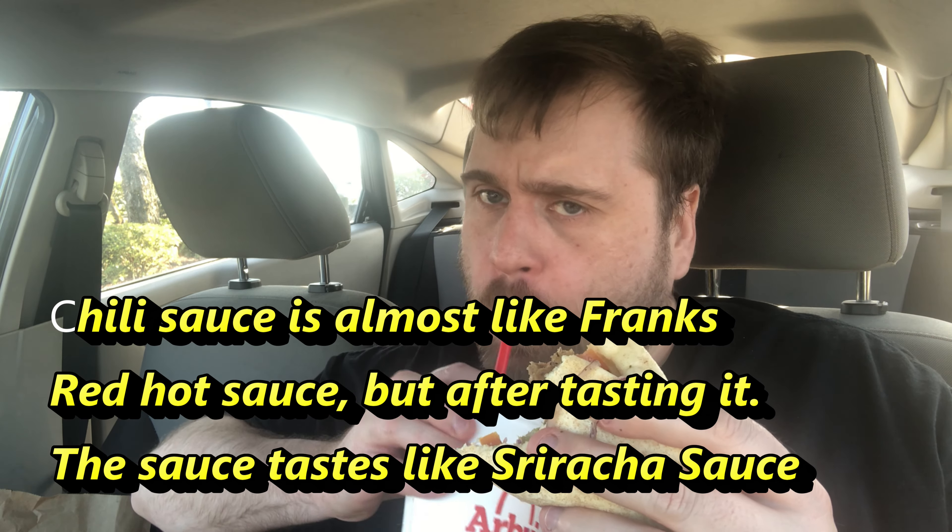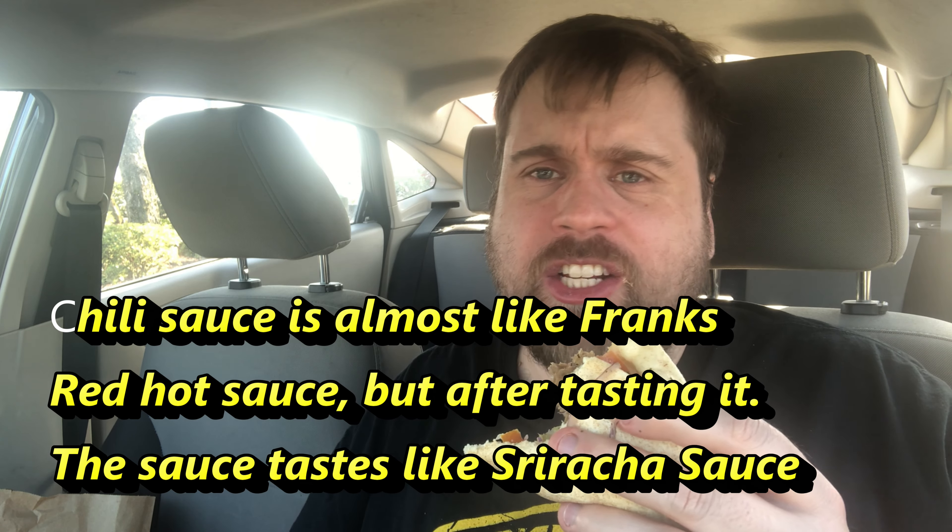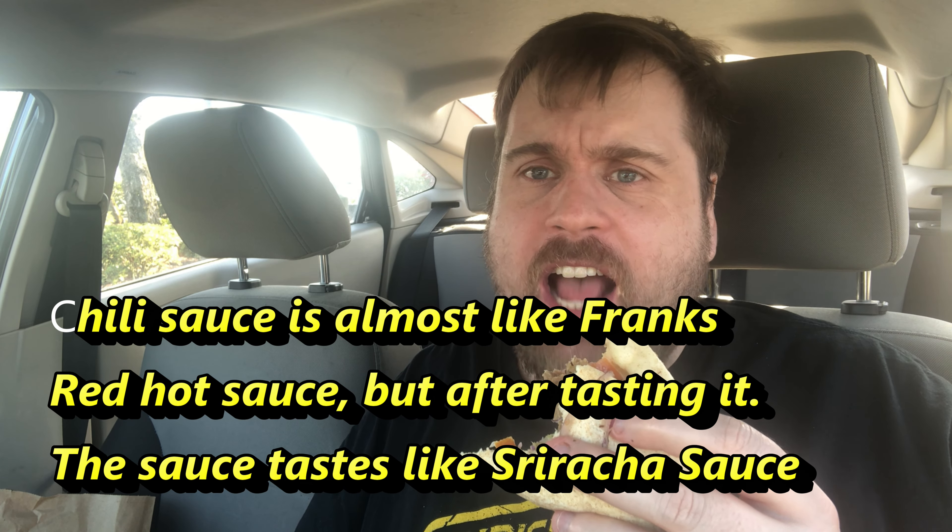This was on the two for six deal. The coating on that chili sauce is just hitting my tongue and it's just telling me it's hot hot hot. So this is spicy.